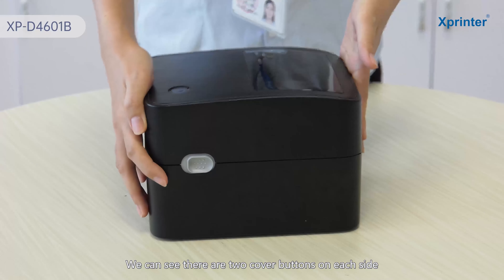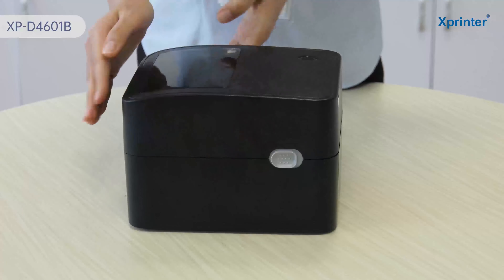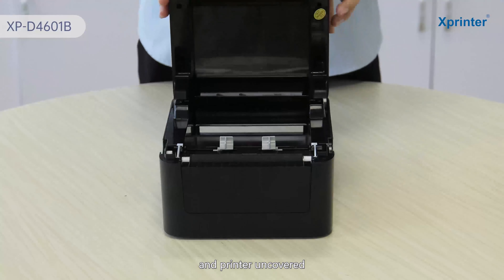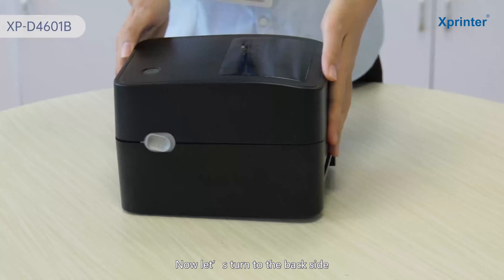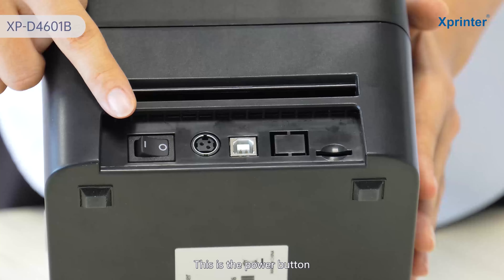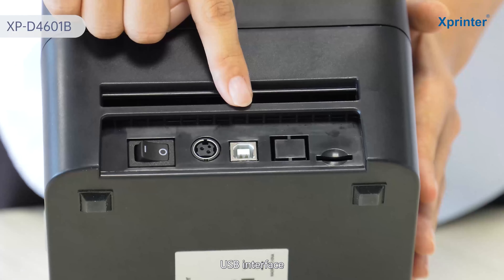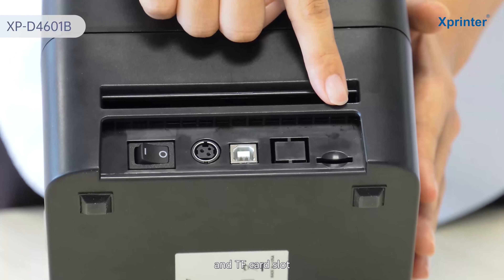Now let's check the right side and the left side. We can see there are two cover buttons on each side. Press them together and the printer cover opens. Now let's turn to the back side: this is the power button, the power socket, the USB interface, and the TF card slot.